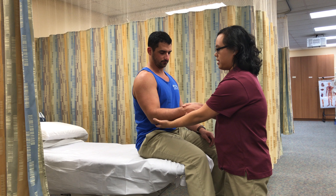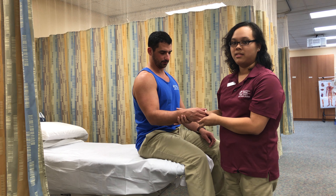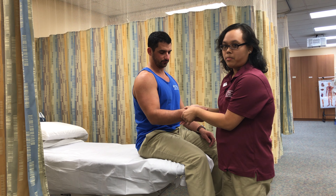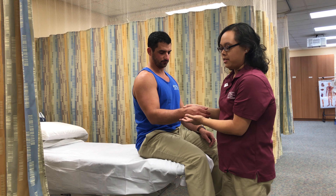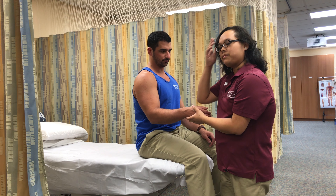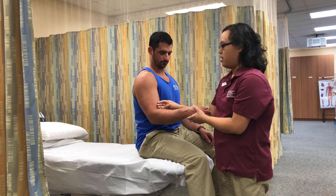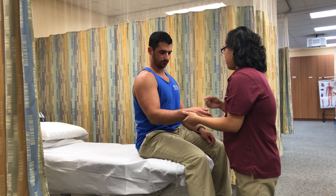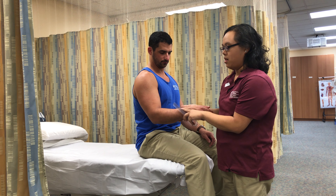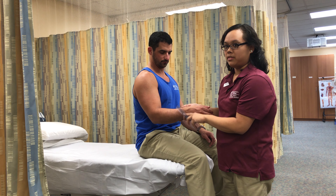Then I'll return them back to the testing position. I'm going to palpate the anatomical landmarks — that would be the styloid processes of the ulna and the radius. The proximal arm will be on the anterior midline of the humerus, and the distal arm will be on the dorsal aspect, just proximal to the styloid processes.